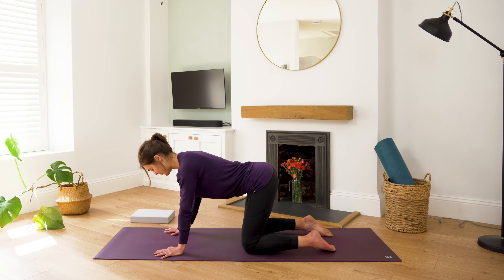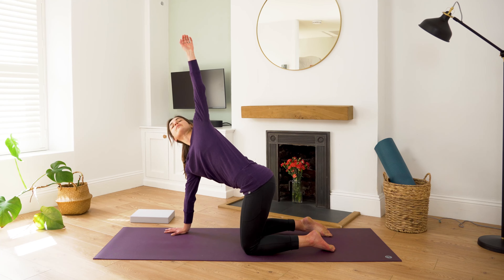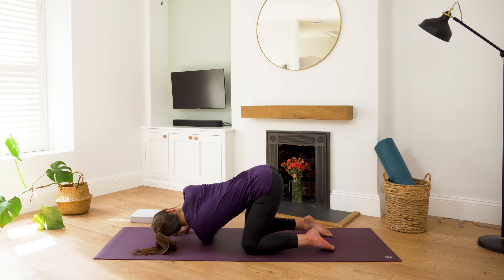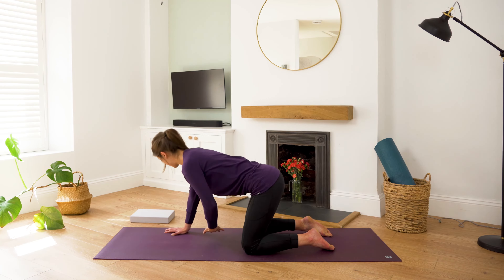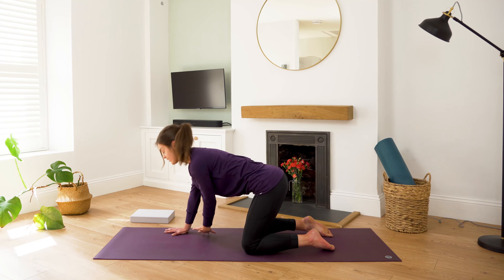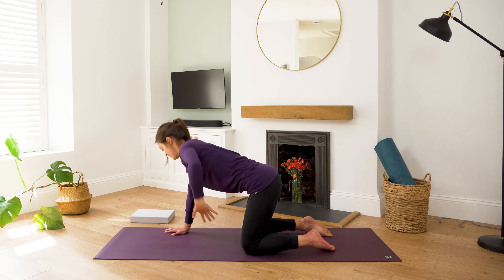Meeting in centre, we'll press through the right palm and inhale, lift the left fingertips up towards the sky. As we exhale, we'll thread the left arm between the right knee and wrist, coming onto our side. Inhale, so open up. And exhale, threading through. Inhale to extend. And exhale, thread it through.